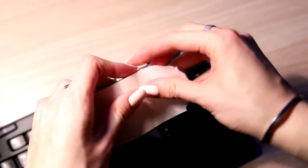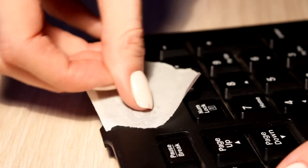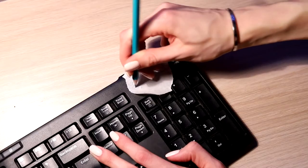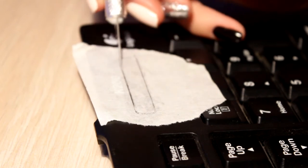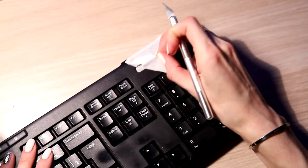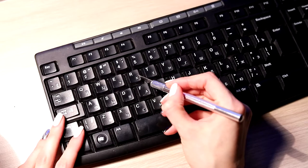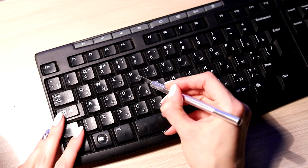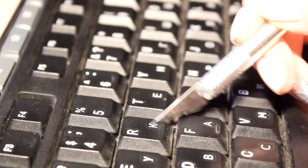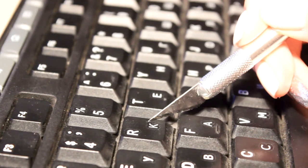Before dyeing, I protected the spot for the diodes with masking tape. I pressed the tape along the counter and cut the excess off with a knife. The letters on the case were a little voluminous and they weren't stickers, so I didn't manage to peel them off. I was a little worried that they would be seen after the dyeing.